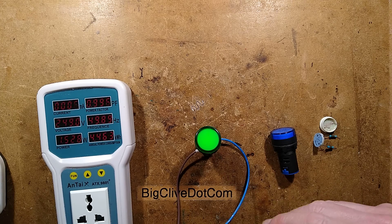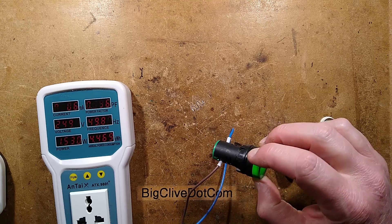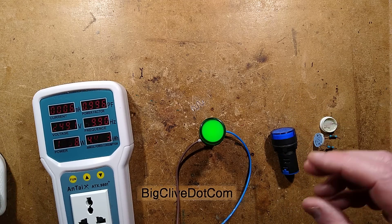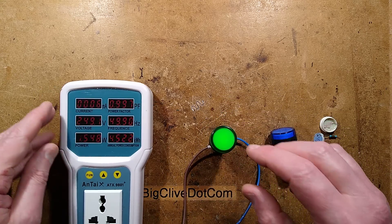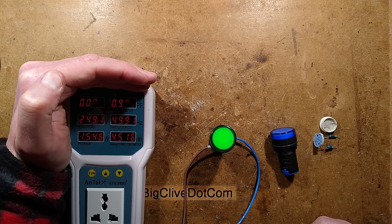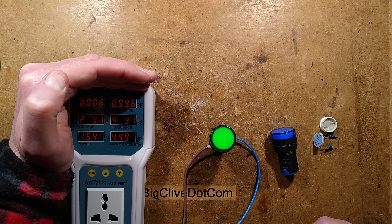An illuminated panel indicator from Temu. I've looked at others in the past; sadly this one is not that great quality — it's not one I trust for professional use. The other ones weren't too bad. Let's take a look at the power specifications: 0.997 power factor, which means it is a resistive dropper — 6 milliamps and 1.5 watts, most of which is being dropped across two resistors.